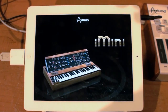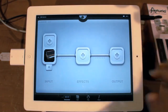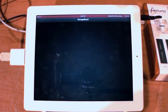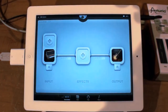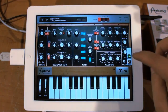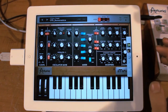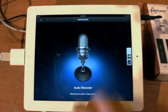We'll launch it, and then over here we'll choose the output device. I'm going to choose GarageBand just because it's really popular and a lot of people use it. So I've got iMini running into GarageBand. I go back into iMini, and over here on the side you can see I've got my GarageBand icon and the Audiobus icon. If I choose GarageBand I can go over into that and create an audio recording file.